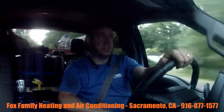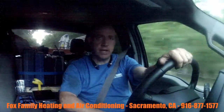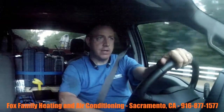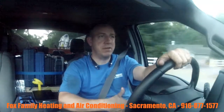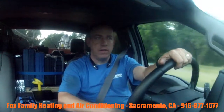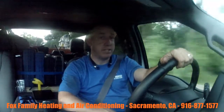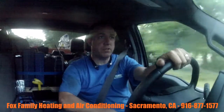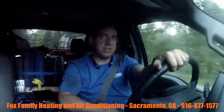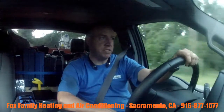I just humbled myself and asked for help, and I think that's the right thing to do when you don't know what you're doing — not to wing it, especially when it's somebody else's house. You've got condensation building up in the pans and that needs to get out of the house correctly, so it means a lot to me to make sure everybody's house is safe after I leave.